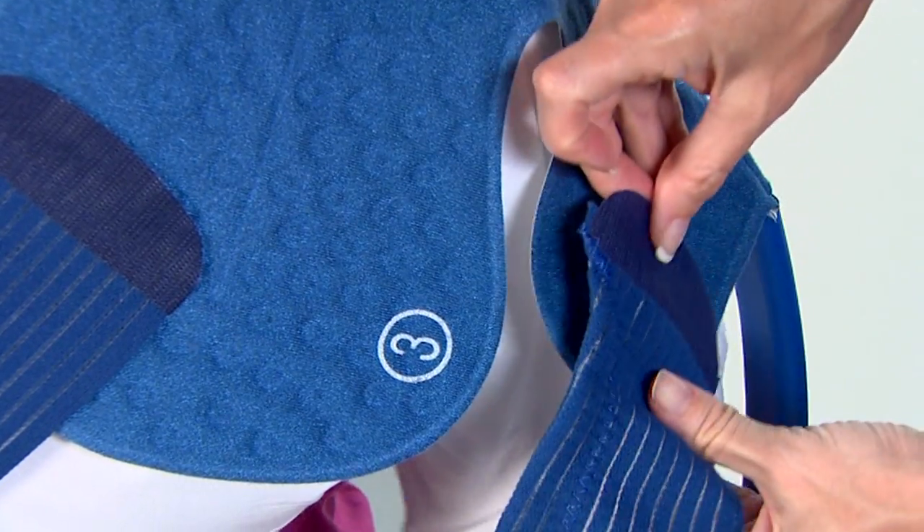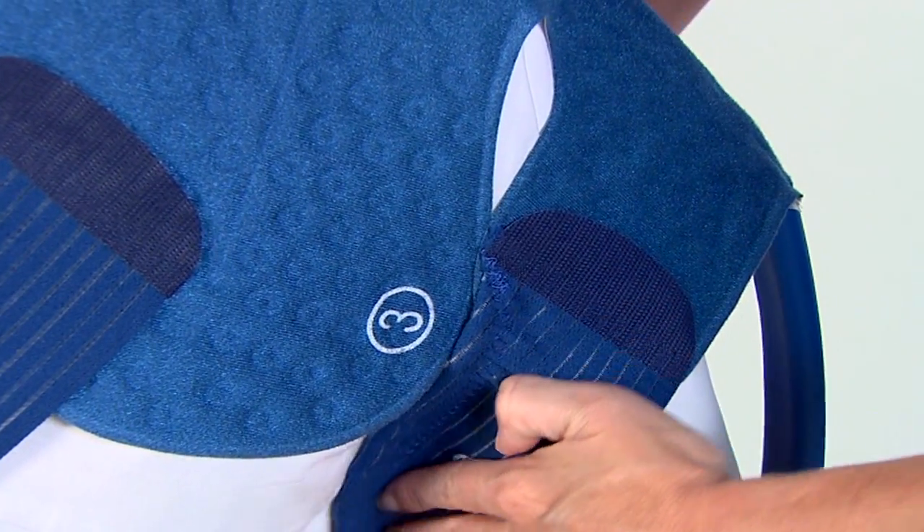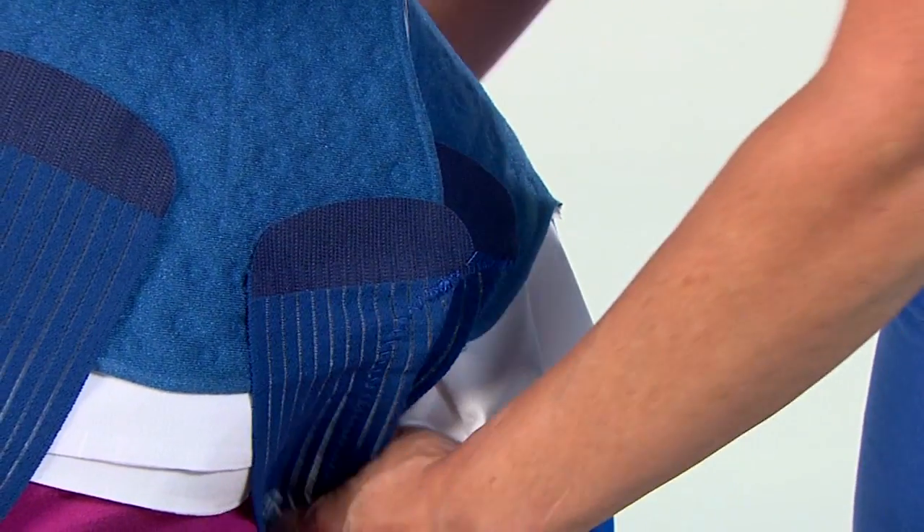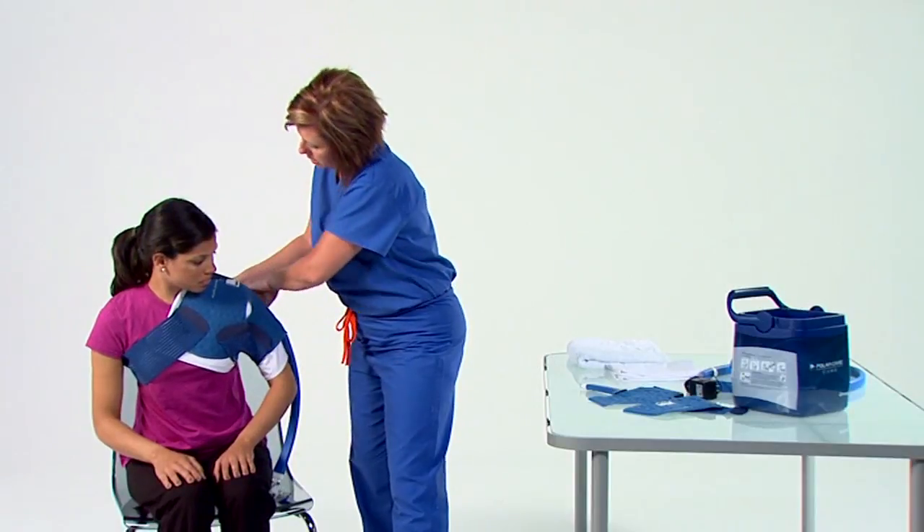Strap 2 will attach around the bicep. And strap 3 will attach under the arm, securing the front and back flaps in place.